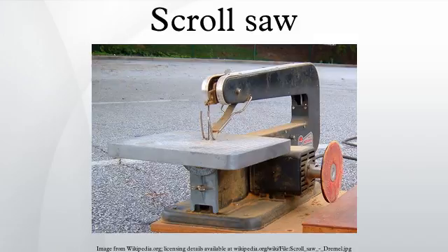Comparisons: it is somewhat similar to a band saw, but unlike band saws, in which the saw blade is a continuous loop, scroll saws use saw blades similar to those of coping saws and operate through a quick reciprocating up and down motion.